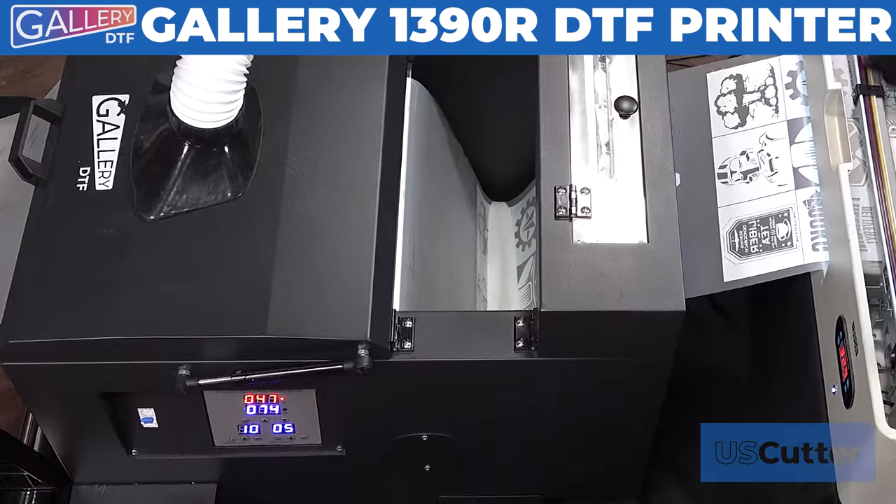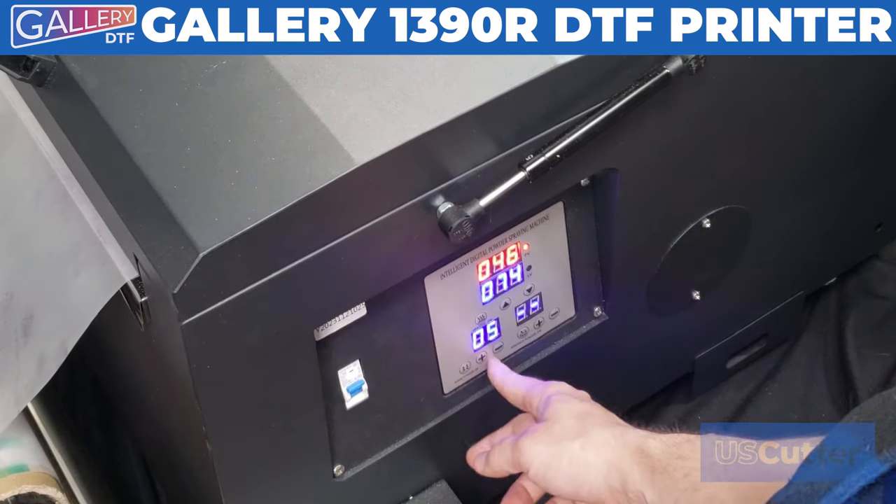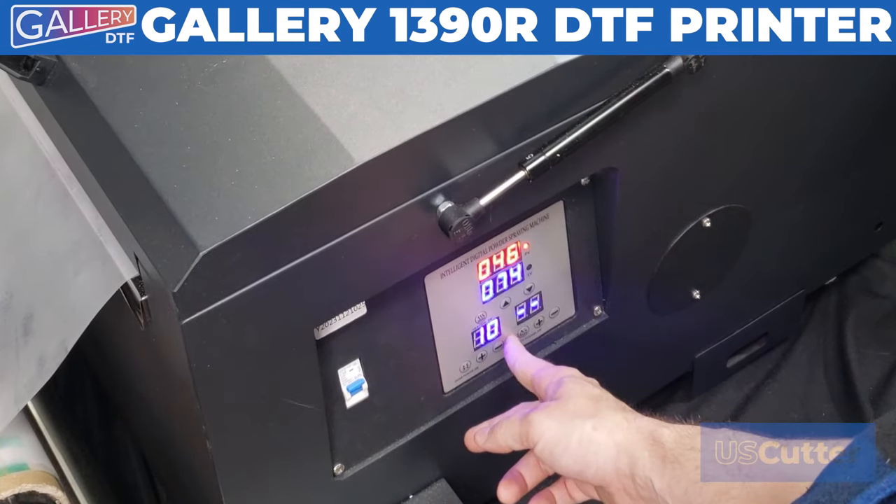Once the job starts to print and our tape line is moved into the oven, you will want to turn on the oven heater, air filter, thumper, and the powder agitator.